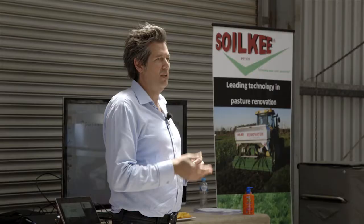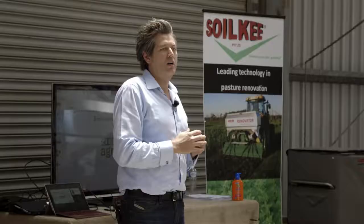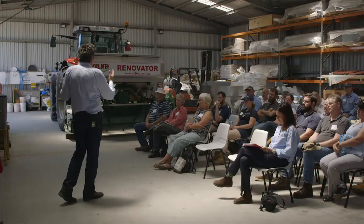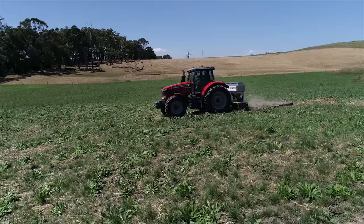Good morning everybody. My name is Matthew Warnkin, Managing Director of AgriProve, on behalf of AgriProve and the Olsens — Niels and Maya and Shane, Jamie and Sean — we'd like to invite you here today to this workshop, which has a two-fold focus on soil carbon credits under the Emissions Reduction Fund and also on Soil Key and the Renovator.